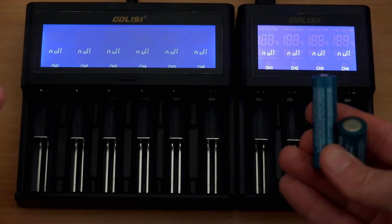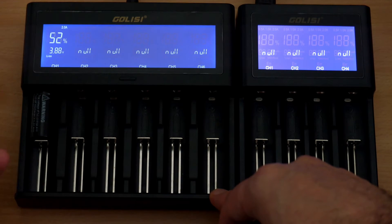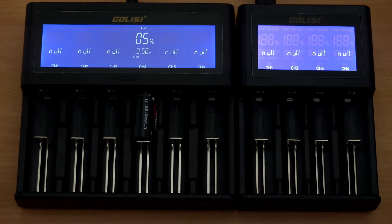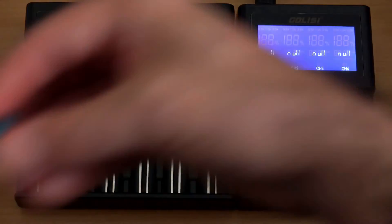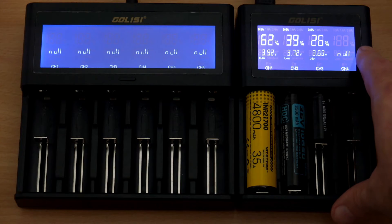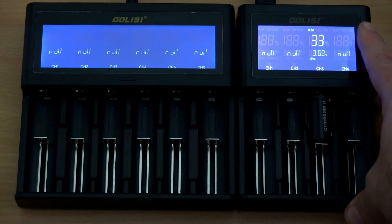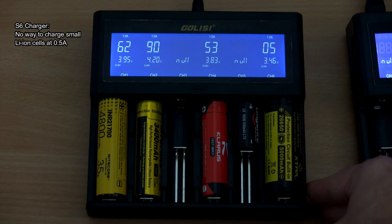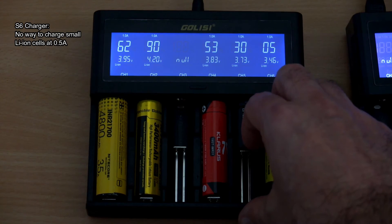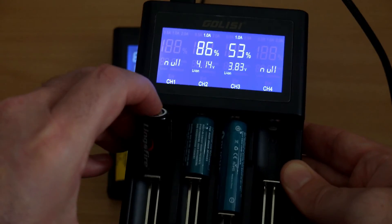Charging six cells at one amp is still quite quick and not to be sniffed at. However, if I'm going to pick hairs, small lithium cells are not well catered for on the S6. You can't charge at anything less than one amp for lithium, and that's too fast for small cells like 14500s or CR123A batteries — you want half an amp maximum on those. There is a workaround on the S4 where you can insert three cells and it will drop down to half an amp, but it's really just a workaround. I would have liked contact points on the rails so the charger knows a smaller cell is present. There's no way to change that on the S6, so it's definitely not the charger to get if you want to charge small lithium-ion batteries.